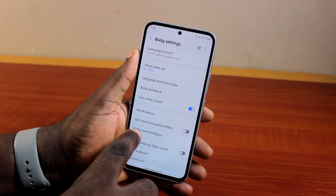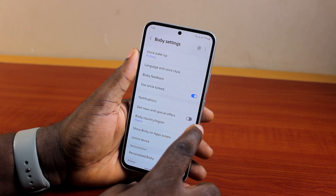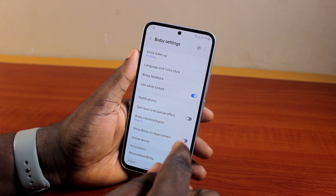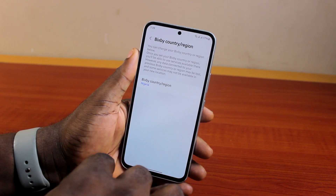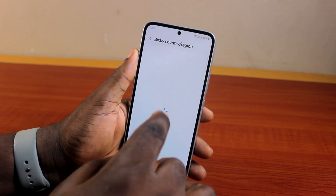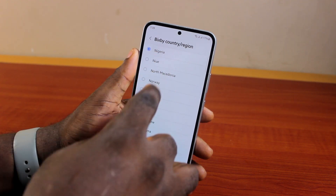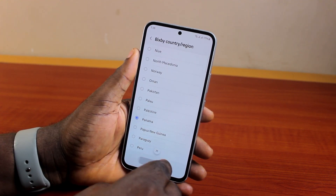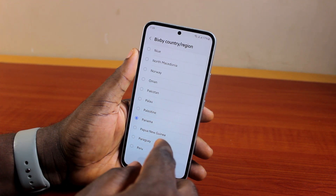Hit the button. If you come down to Notifications you can see 'Get news and specials.' To change the country and region on Bixby, just click on Bixby Country and Region, then click on Country and Region and go ahead and select your country or region.